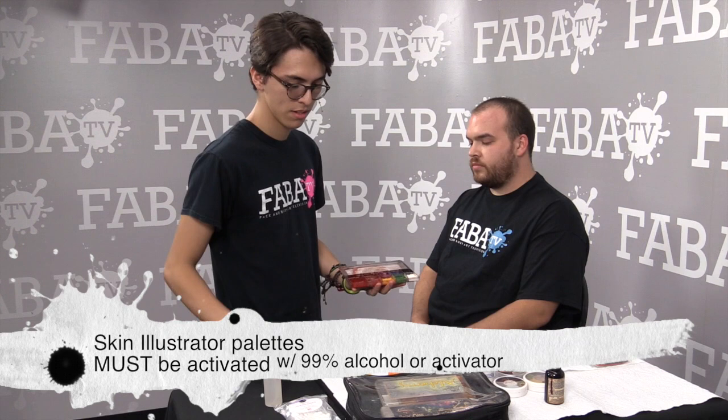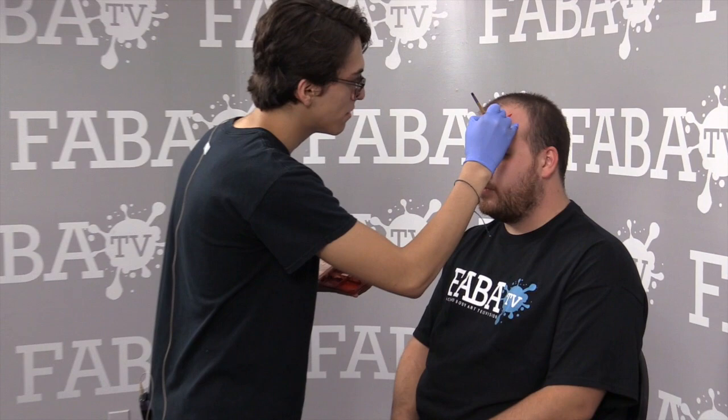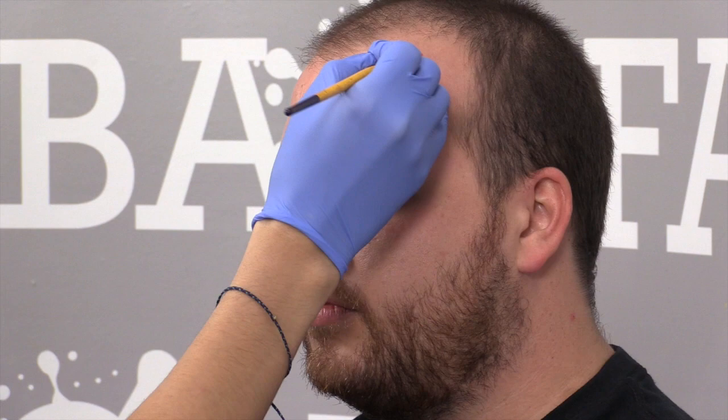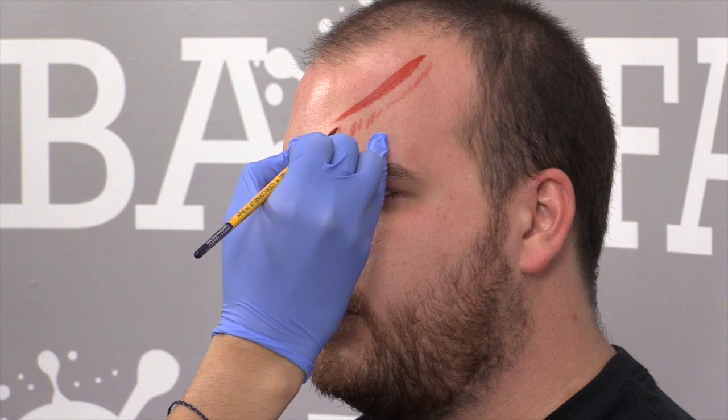First, we're going to do a nice laceration across his forehead right here. It doesn't really need to be perfect because it's just the undertone — it's like an orangey red. From there you can dry brush a little bit of the edges to add irritation. It doesn't need to be perfect; you could just literally do tiny little blobs on his head if you want to.